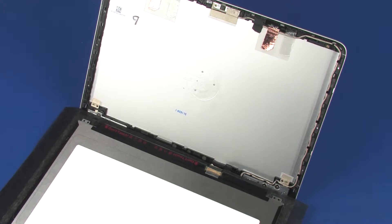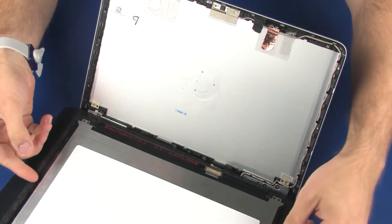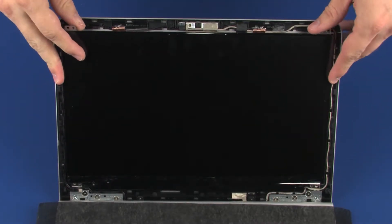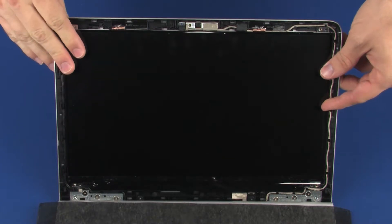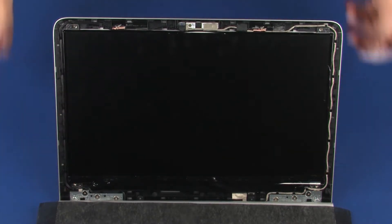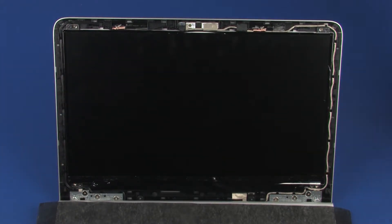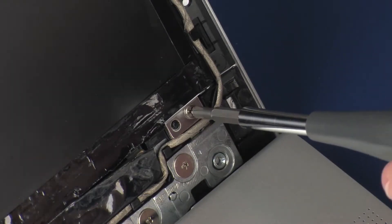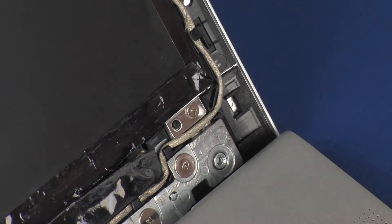Lift the display panel and place it onto its alignment pins on the display enclosure. Replace the four 2.2 mm P1 Phillips-head screws that secure the display panel to the display enclosure.